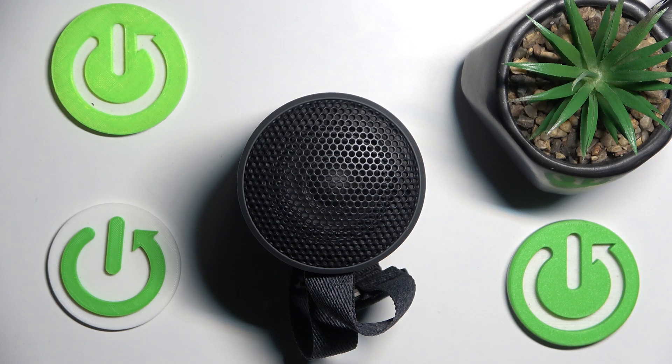Hello everybody and welcome! In this video I will show you how to make a hard reset for a speaker Sony SRS-XB100.